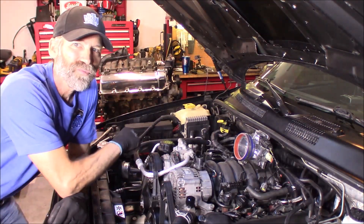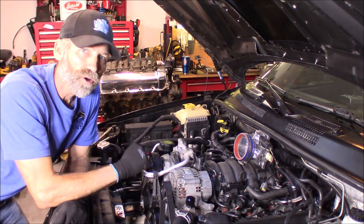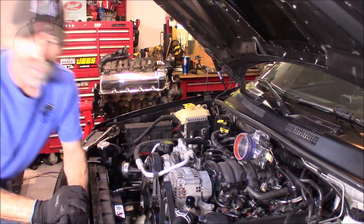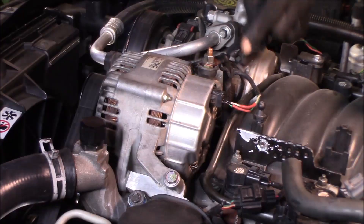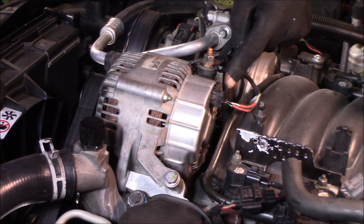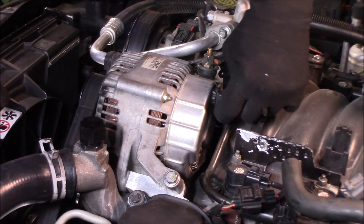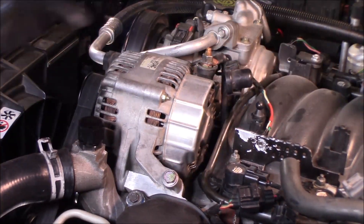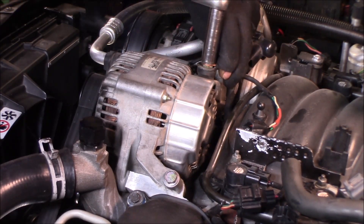On my Jeep I removed the battery — it is underneath the back seat where I also have a battery disconnect switch, so I'm just going to use that. With that disconnected, you can come up here. You got the one connector right back here — depress the locking tab and pull. And then you got your positive cable here from your battery, using a 13 millimeter.